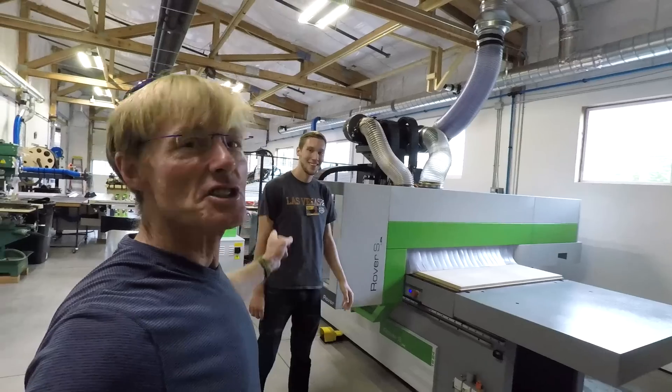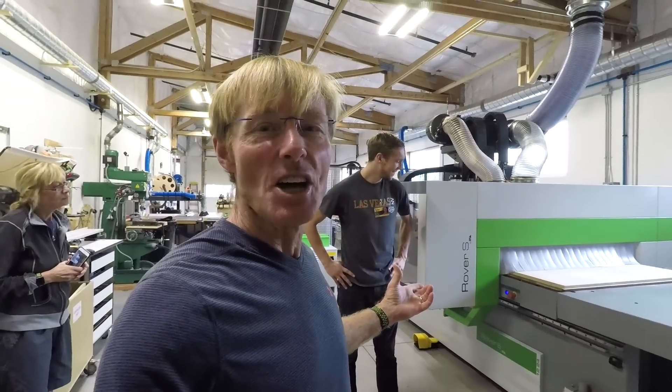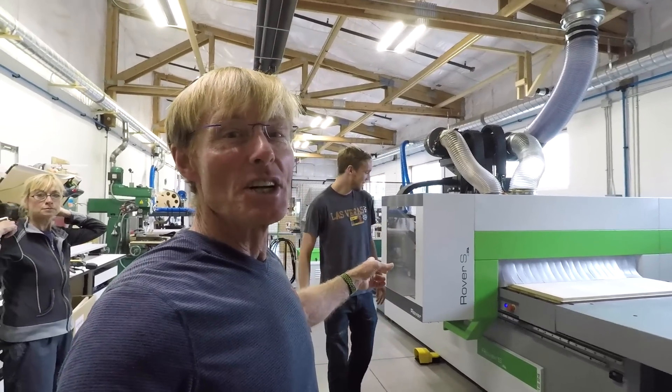In case you don't know, this is Tyler with FastCap, and he has so graciously decided to give us a little time and tell us about this awesome new machine. So I'm looking to hear about it as well.